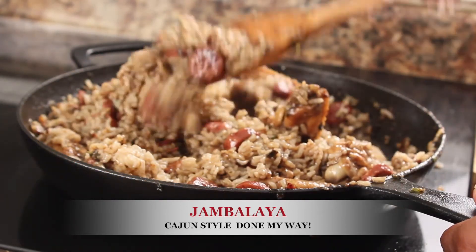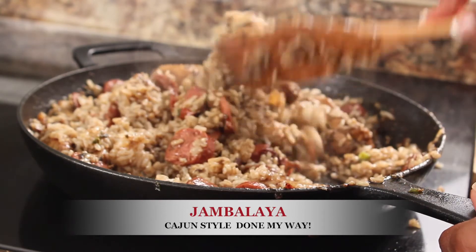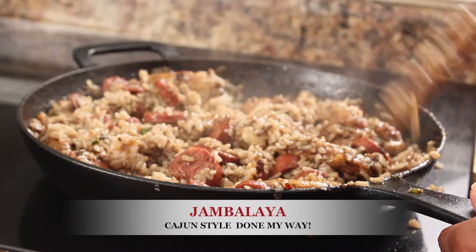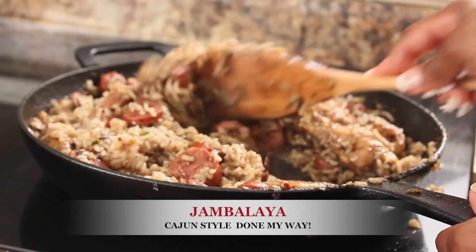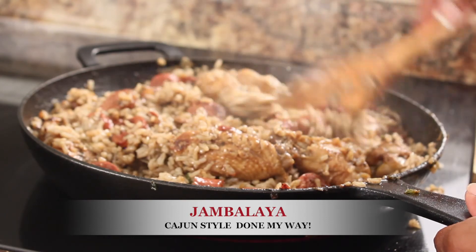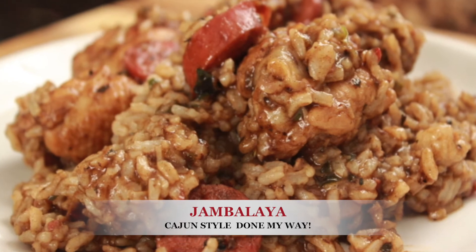And now dinner is ready! Dining with Jessica's jambalaya — done my way. Don't forget to please comment, subscribe using the little red button down at the bottom, and like and share. Dining with Jessica's jambalaya — love is love!